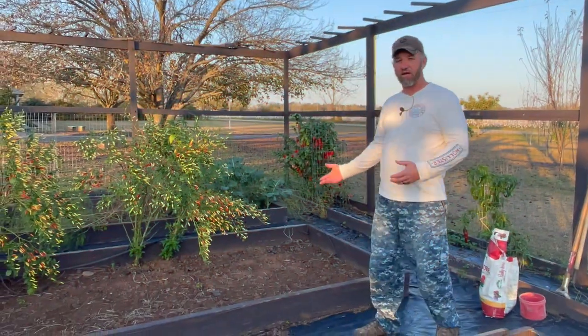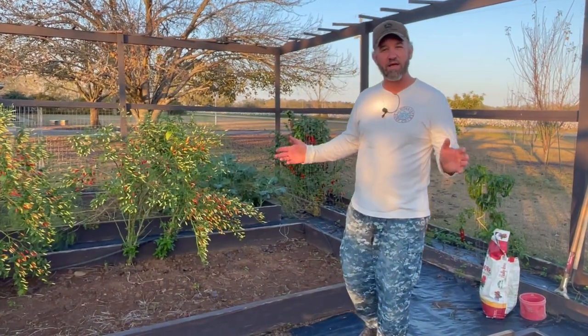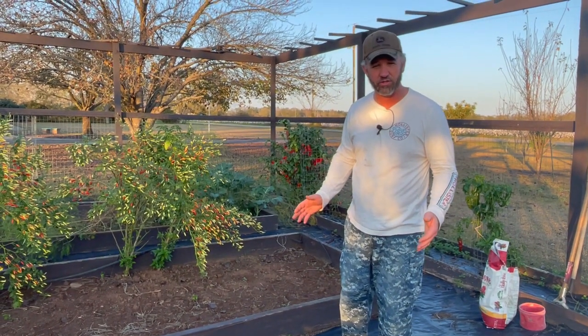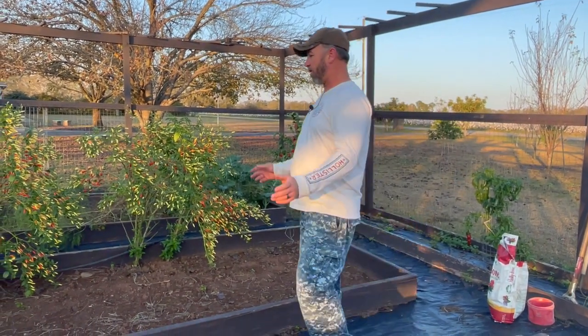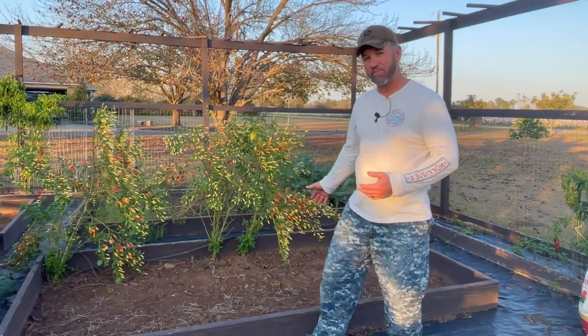Now I'm late getting my onions in, mainly because we had so much dry weather. We didn't have any rain during the whole month of November when I should have been putting onions in the ground, but we've got rain lately. I got my garden bed here just about ready to go.